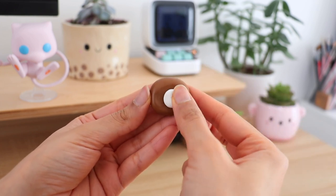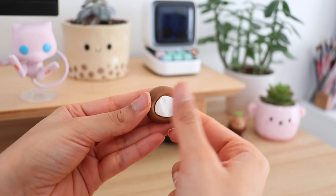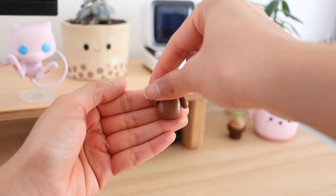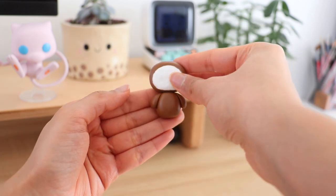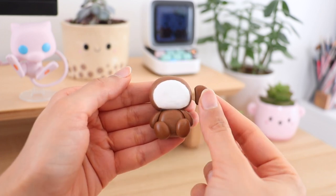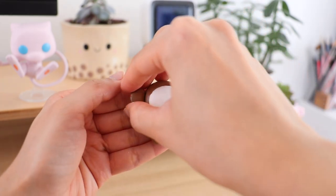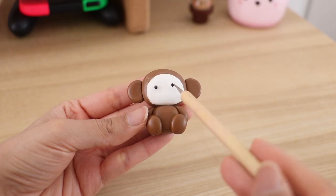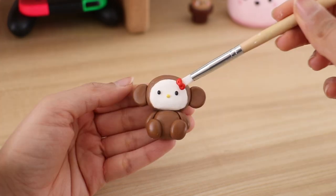I made the head and then for the face I'm popping in some white polymer clay. Now I'm going to make the body and attach everything together. I'm adding on the face, and then of course the red bow, and then we're going to take some acrylic paint and add the final details.